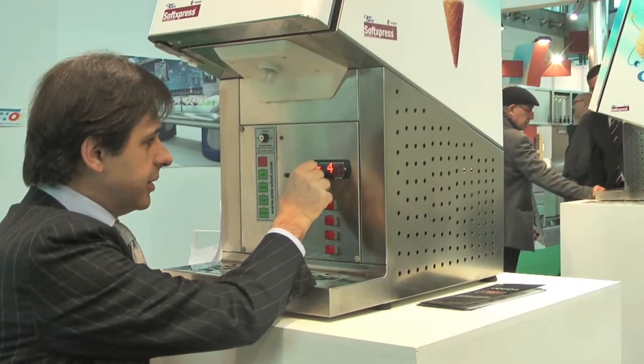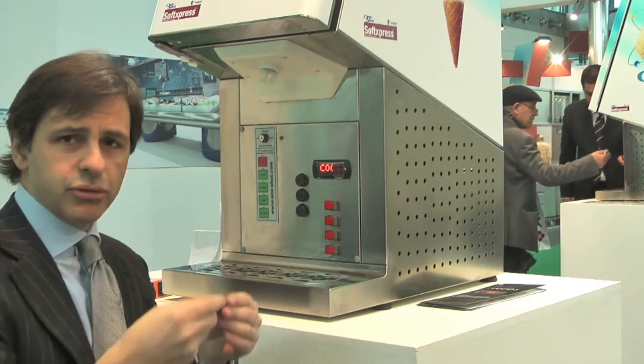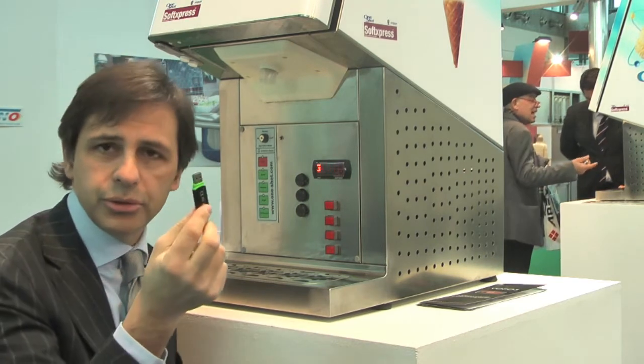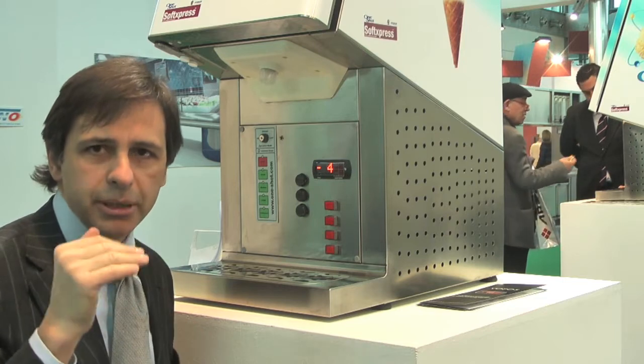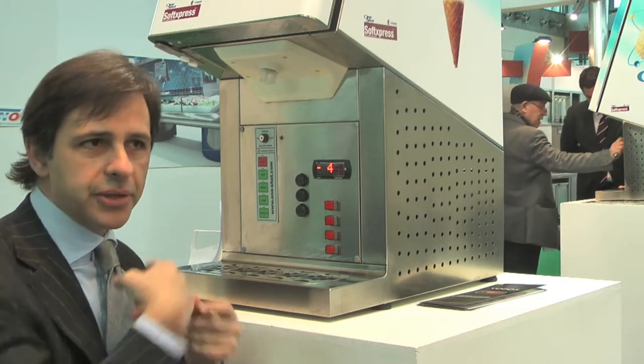Now we need to remove the pen drive. You can put it on your computer and see all the working data, minute by minute. Up to one month of data is stored inside.